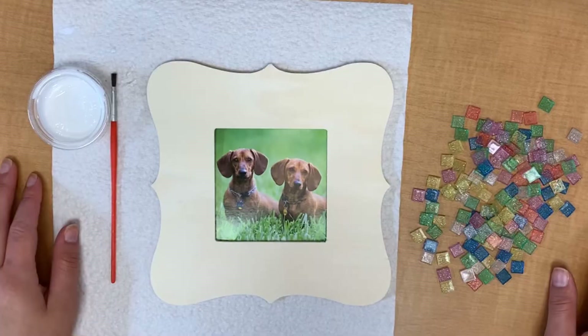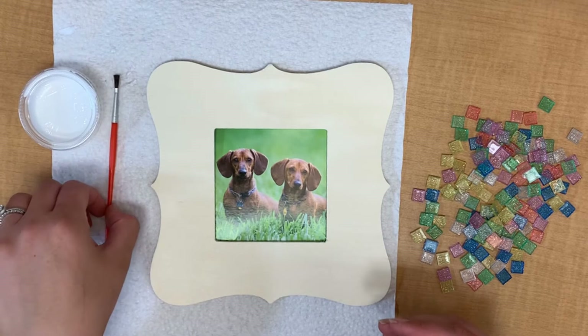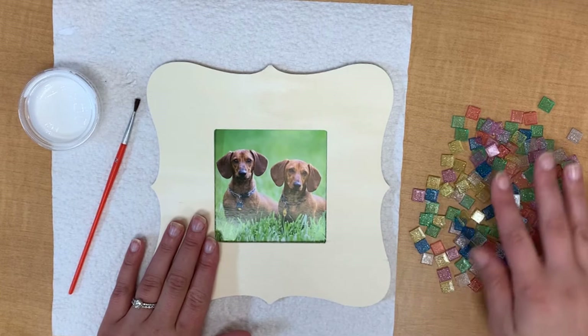So in your activity kit you will have some Mod Podge glue, your very own paintbrush, a picture frame that you get to decide what kind of picture you want to put in it, and an assortment of mosaic tiles.